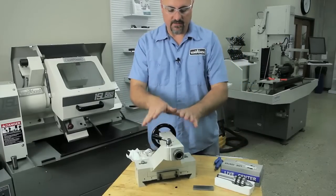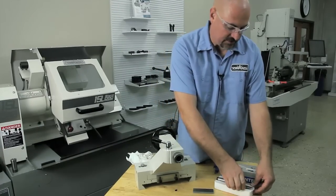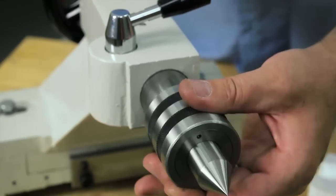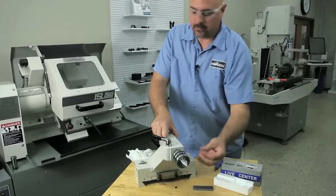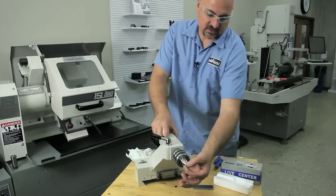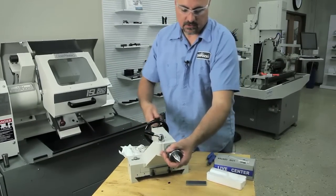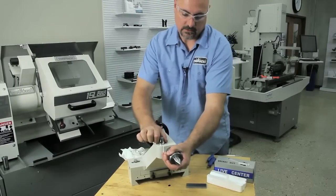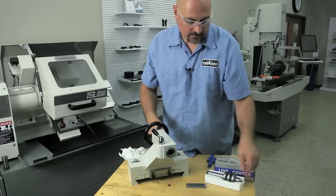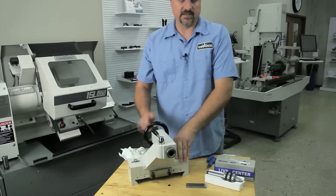Now, once we have this in place on the lathe, I'm going to slide this live center in and then actually indicate the center in so it's true with the spindle on the lathe. Because this is what's actually going to be on my workpiece — this is what I want to dial in. You could also, if you didn't want to dial your center in, indicate the taper of the tailstock instead.